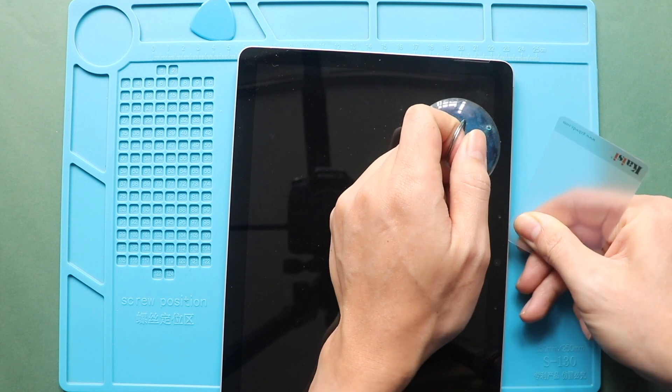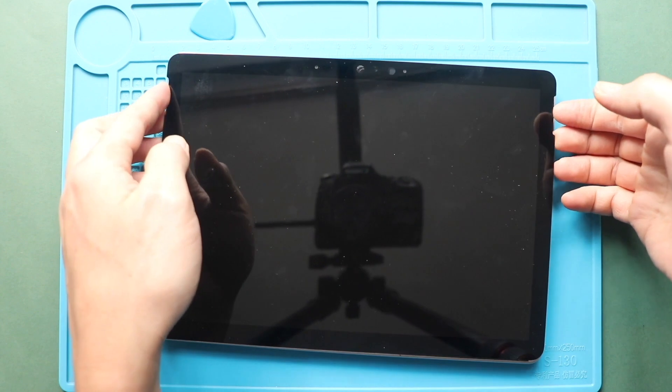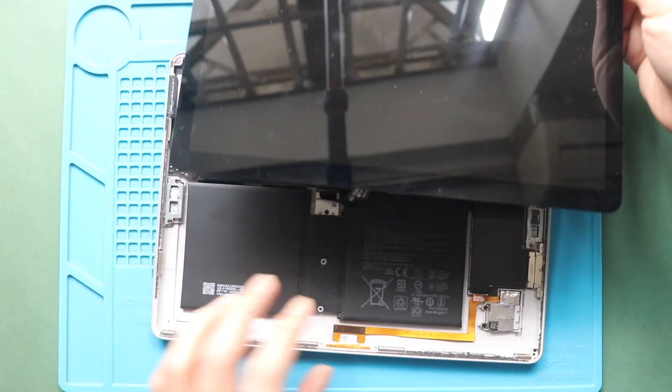Be gentle while pulling. Flex cables are attached to the logic board. Next, gently lift the screen and move it upwards on the table.